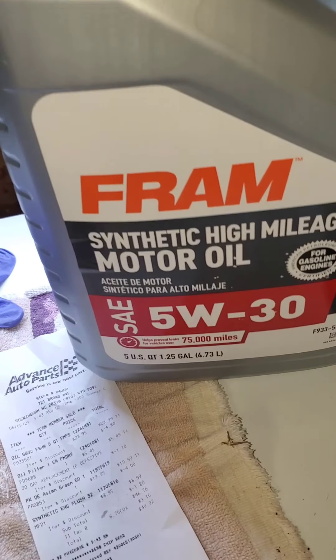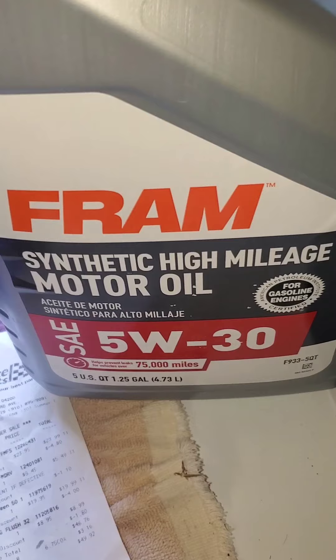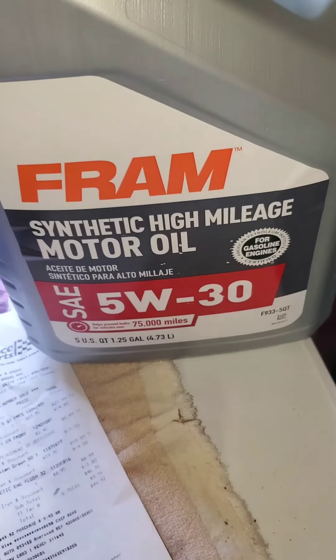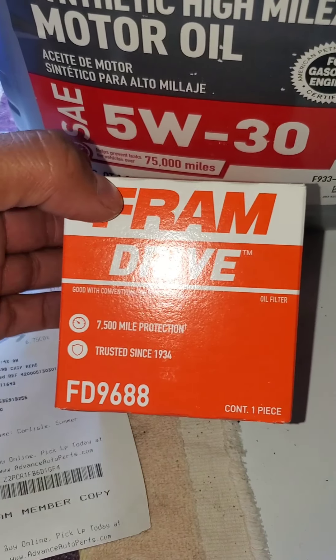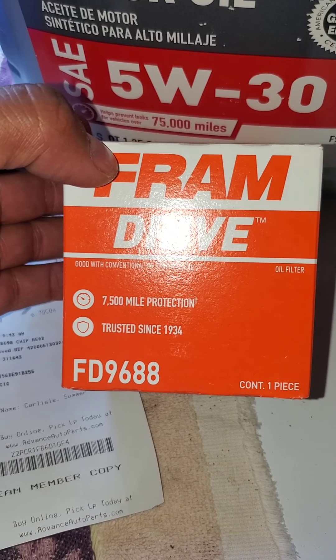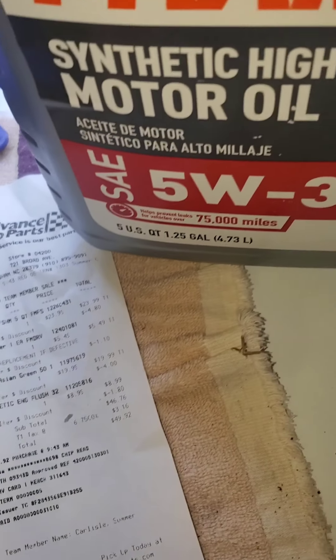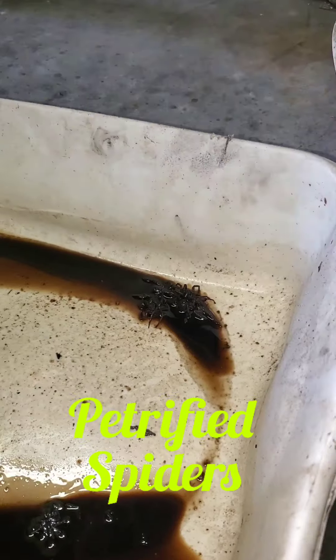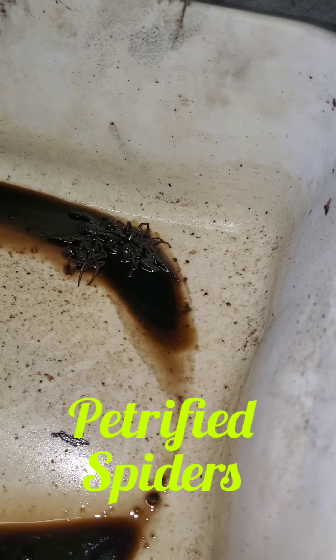We're gonna use Fram synthetic high mileage 5W30. It says it's for 5W20, but it's an older vehicle with high miles. And that's our filter, FT9688.